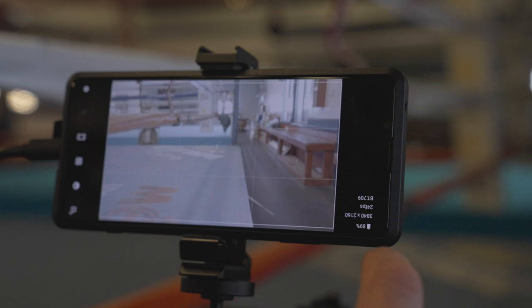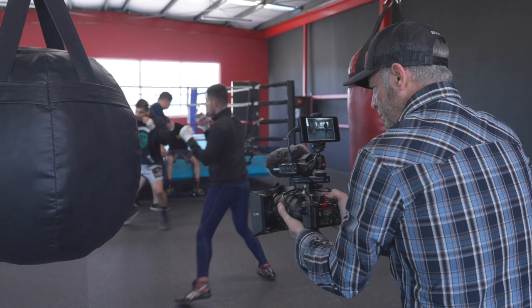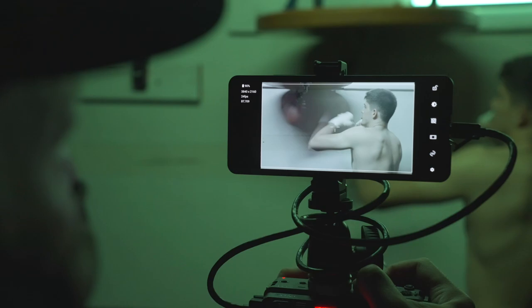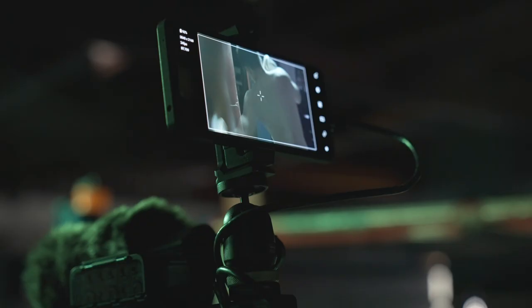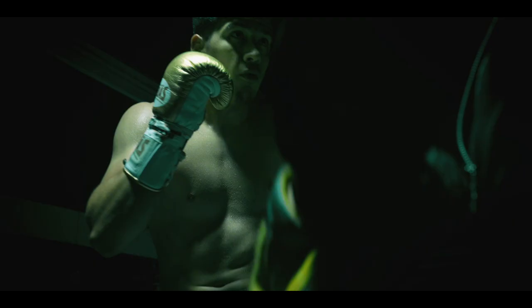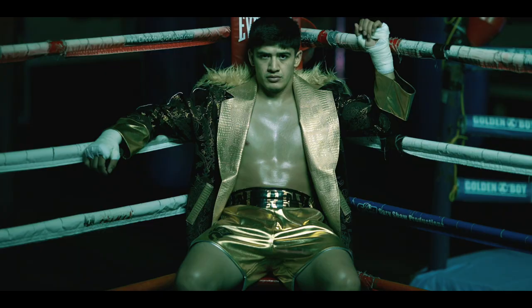After putting the Xperia Pro through its paces while shooting on location in both Tijuana and Los Angeles, I'm really impressed by its monitor functionality. It's really cool to have a large, accurate display of such high quality in such a slim form factor. The Xperia Pro is a great option for high quality on-camera monitoring.